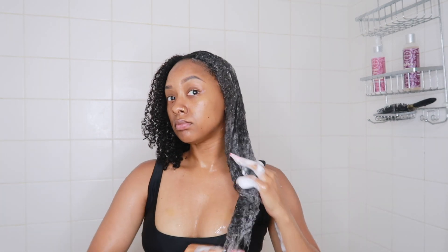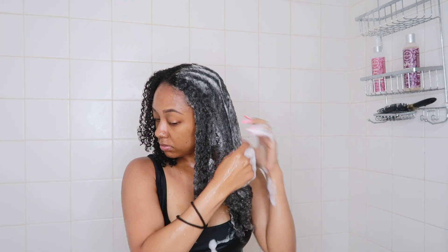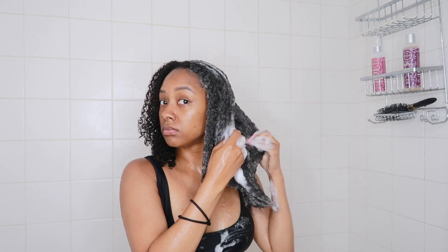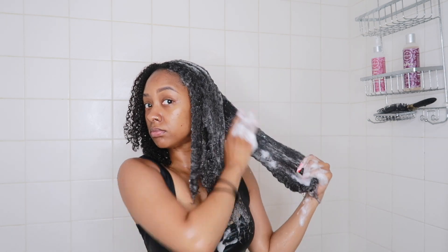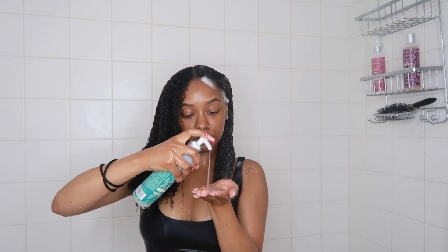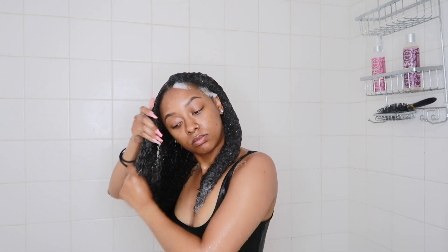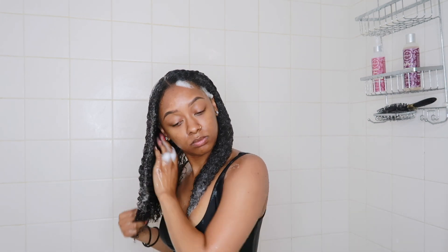Let me tell you a little bit about this rinse. First of all, it is super moisturizing. I don't know if y'all have had rinses or shampoos that are moisturizing, but this one is one of my faves because it doesn't leave my hair stripped. My hair actually feels really good and soft when I rinse this out, and it gets my scalp really nice and clean. It's sulfate free and silicone free.